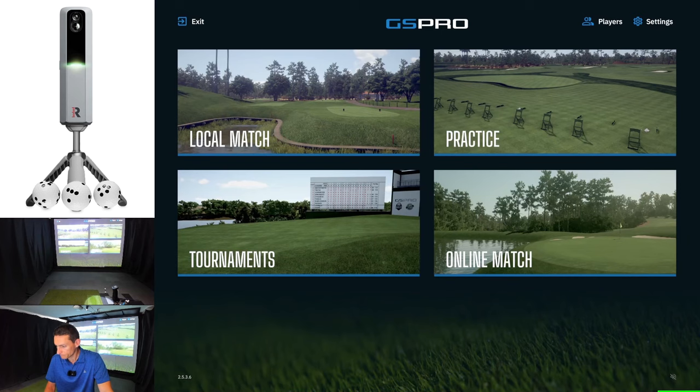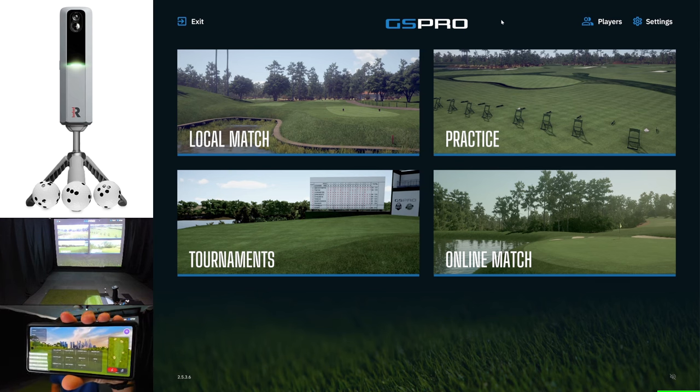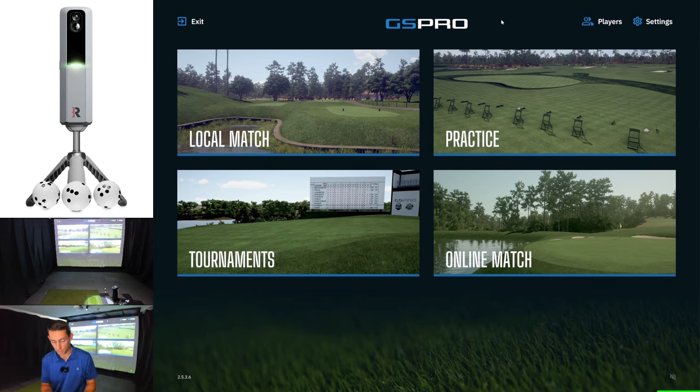I'm going to share my display — display capture — and I will get rid of GS Pro. Now you should be seeing exactly what I'm seeing on my screen, which is my GS Pro window. I've just launched GS Pro, I've got my MLM2 Pro connected up to my Pixel 6 and I'm at the range on my Pixel 6. I'll show that I'm on the new driving range on my Pixel 6 and I've opened up GS Pro.